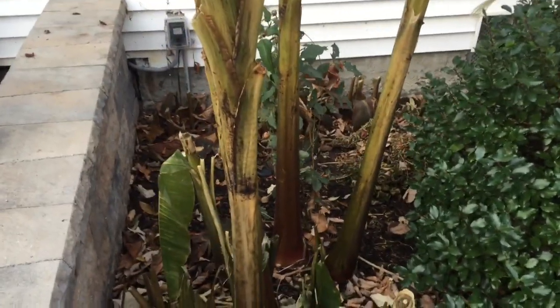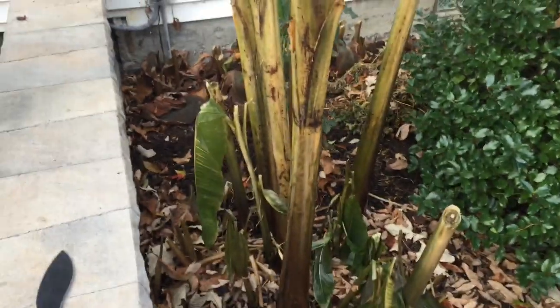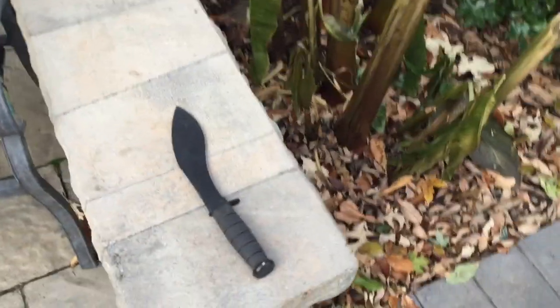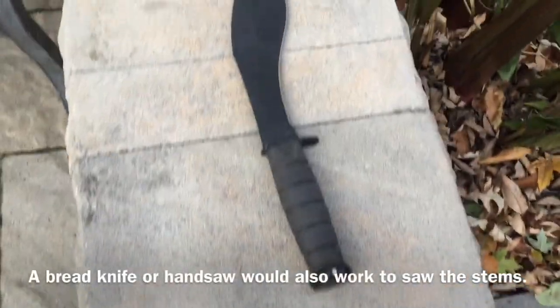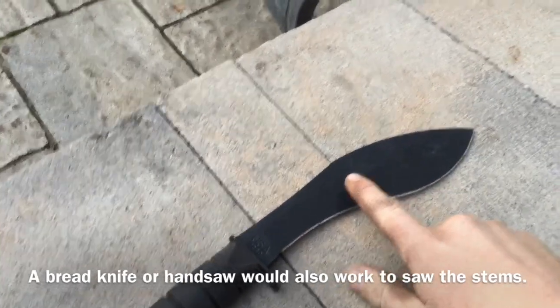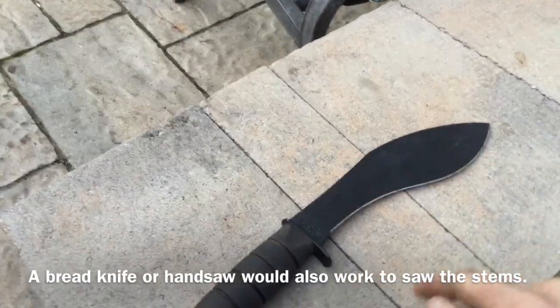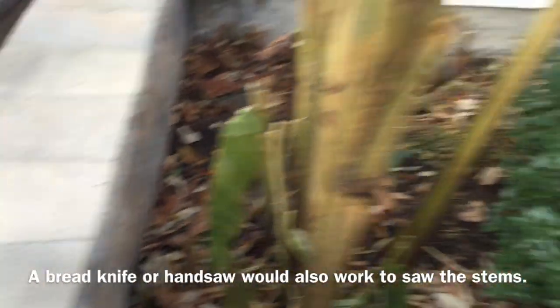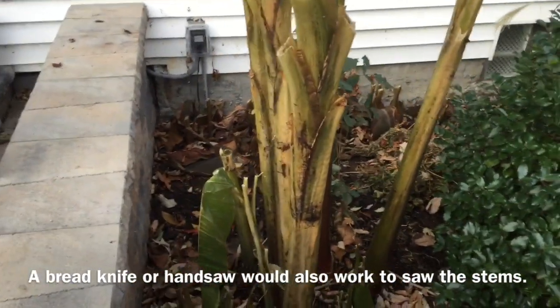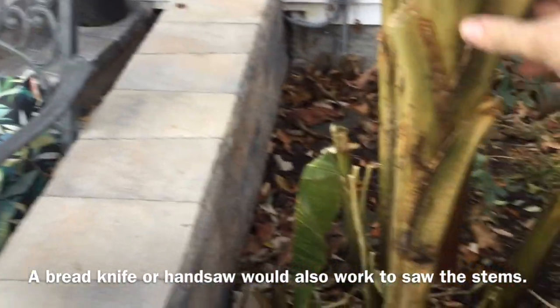You're going to want something to keep your garden neat and tidy, something to cut it down. This is what I use - this is a K-Bar kukri, a Nepalese farm knife. The big swollen area at the front makes it heavy, so when you swing it, it cuts down in one swing, making it much easier.